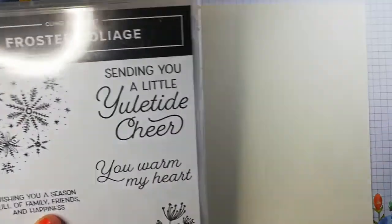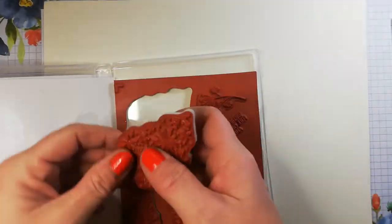Welcome back to the channel. Today I'm doing a one sheet wonder using the Frosted Foliage stamp set. This is retiring unfortunately, but it's still available as part of our year-end closeout. So if you haven't already got this set and wanted it, that's a gentle reminder not to leave it too late.